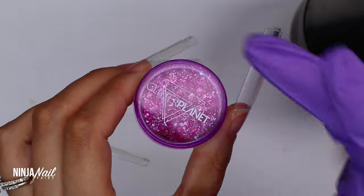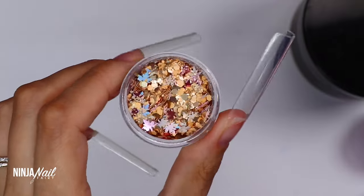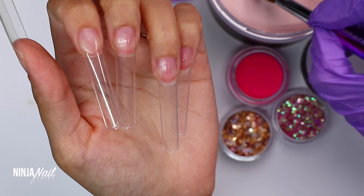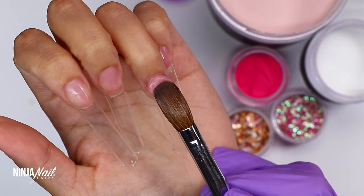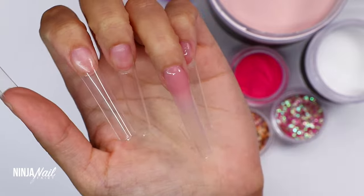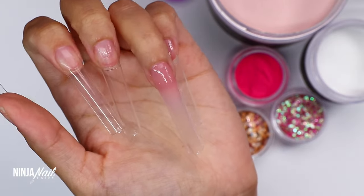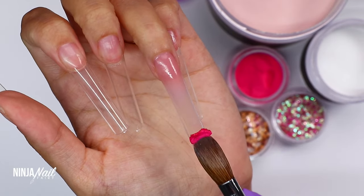I'll also be using Nail Mate crystal clear acrylic to encapsulate and as my base. The color acrylic I'm using is called Bunny Boiler, which is this hot pink. The glitters are Blushing — one of the new autumn glitters — and Barley, which is one of our autumn glitters from a few years back but so pretty. I'm also using Clay gel polish from my brand new Mother Earth gel collection, which is gorgeous neutrals perfect for autumn.